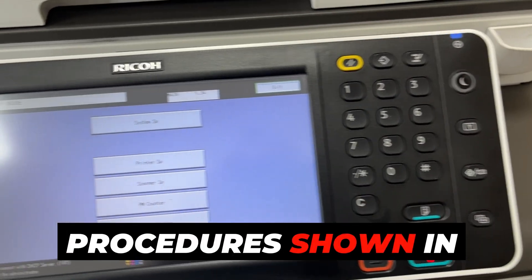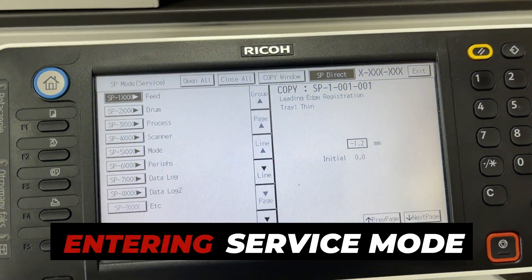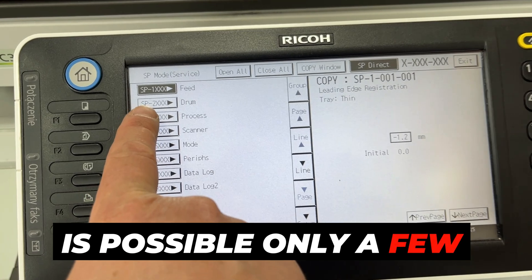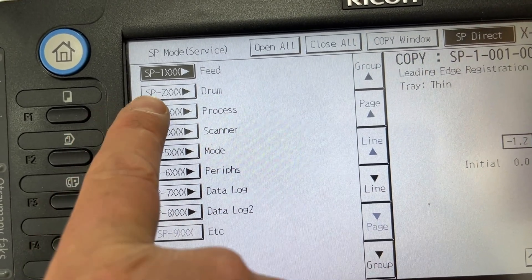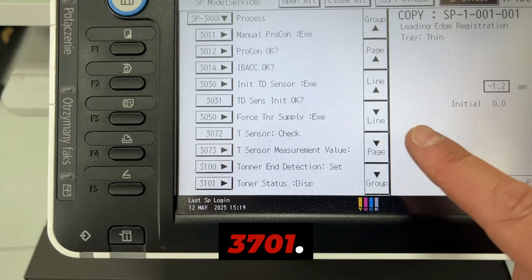Follow the procedure shown in the video: enter service mode and select point 3, Process. Remember that entering service mode is possible only a few minutes after turning on the machine. Find the point named Manual New Unit Set — usually it is number 3701.